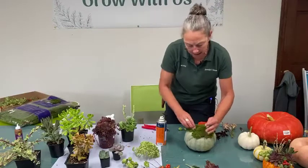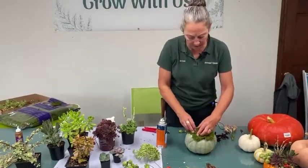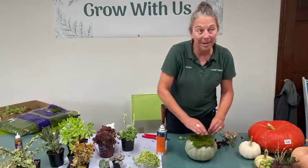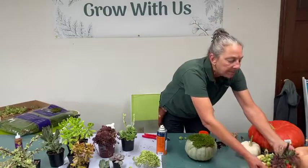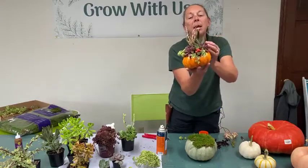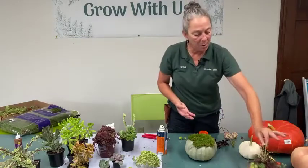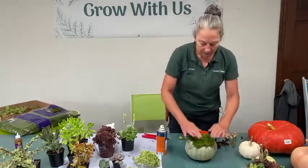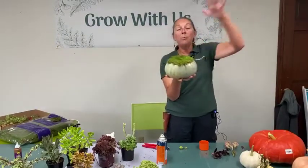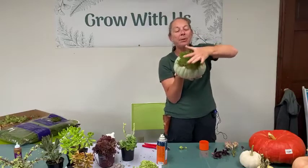It doesn't take a lot of spray. I removed the stem on this pumpkin because it wasn't a good stem — it was bent over and maybe broken. You don't always get a good stem, and in this project it's not that important. On the sample I made earlier, I left the stem because it's cute and it added to the design. That won't necessarily be the case for every pumpkin.